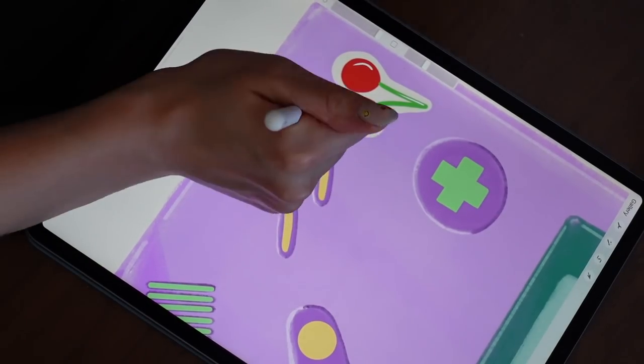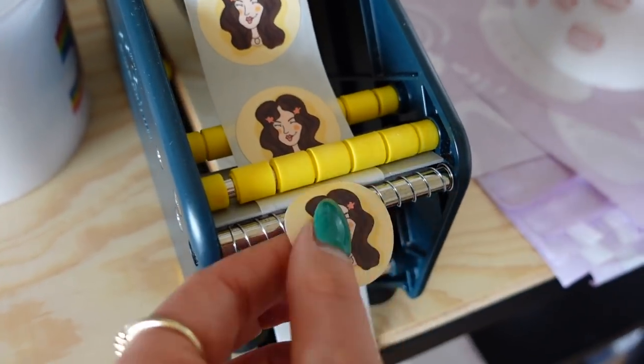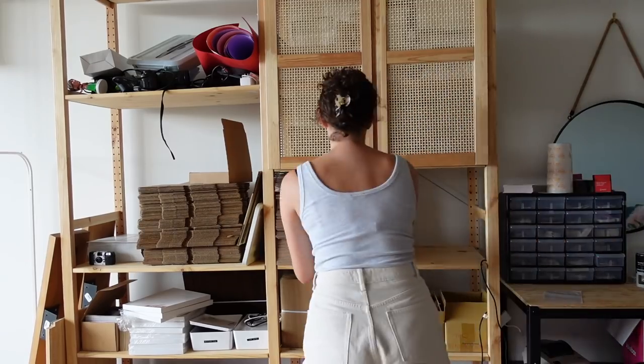This honestly started kind of on accident. I started sharing some of my digital art on Instagram, then made a whole other page dedicated to my art, and then started selling stickers and prints, and it just kind of grew from there. Now Jamie Page Doodles is like a real thing. In one of my last day-in-my-life vlogs I asked if you wanted to see a more in-depth video on my entire Jamie Page Doodles process, because there really is so much that goes into creating stickers and notepads and all the things. A lot of people may not even realize how much work actually goes into it — honestly I didn't either when I started.